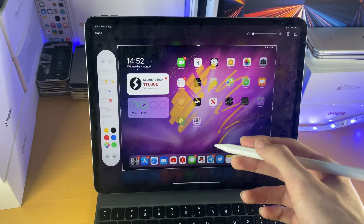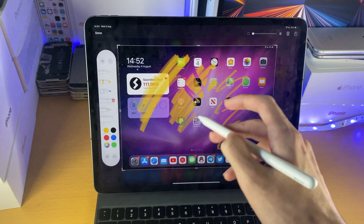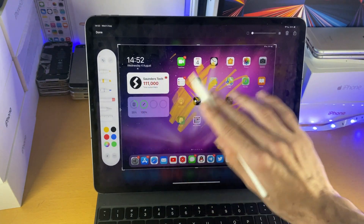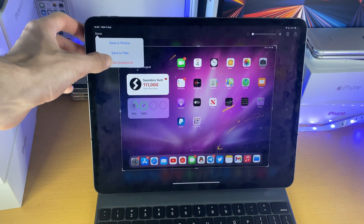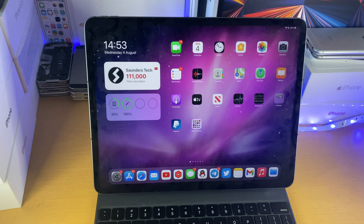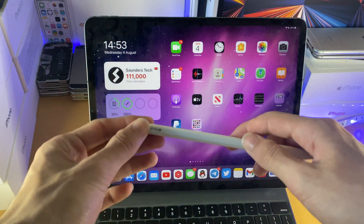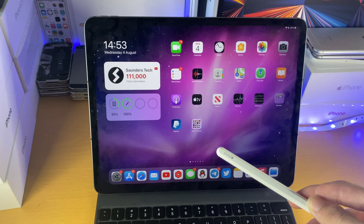Now the double tap isn't the most accurate in the world, but it does work. You have to get a feel of using it, and then once you do, you can easily double tap and erase stuff. So that's how to pair the iPad Pro 2018 and newer to the Apple Pencil — of course, you will need the Apple Pencil second generation. Now let's move over to the older iPad Pro models.